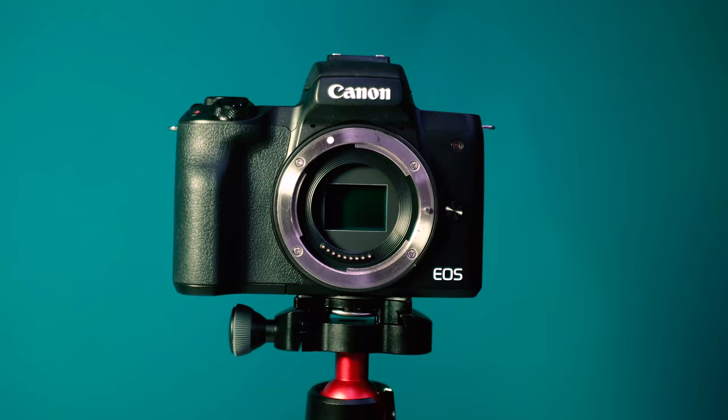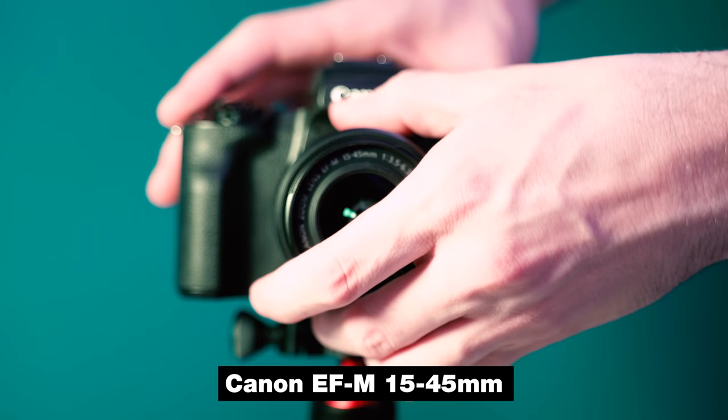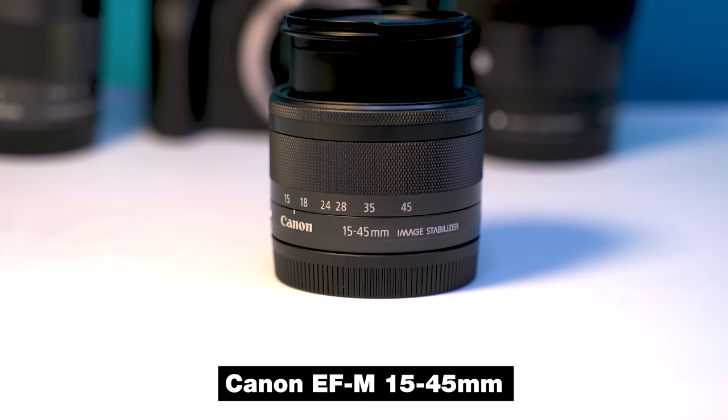The first lens I want to bring up is the kit lens that comes with the Canon M50, and that is a 15 to 45mm f/3.5 to 5.6 lens. This is a decent lens because it gives you the ability to zoom from 15 to 45mm. However, because it's not a constant aperture zoom lens, your aperture will automatically change as you zoom, which on a crop sensor camera shooting at 45mm at f/5.6 will compromise your ISO, introduce grain, and lower your image quality. If you're planning on buying a new camera, you can actually save money by just buying the body and putting that money toward a better lens.